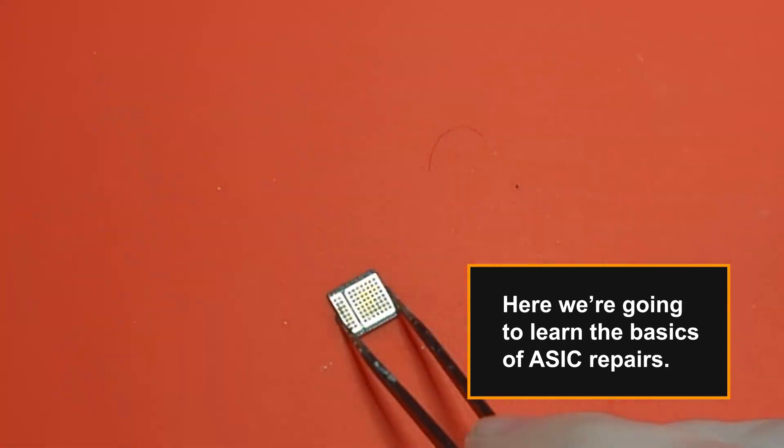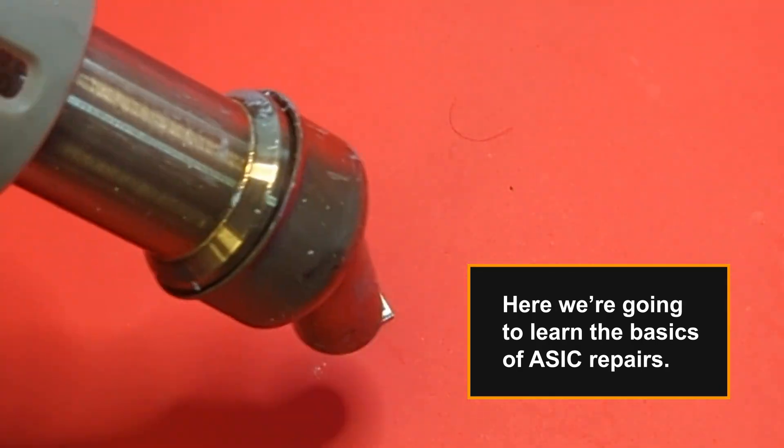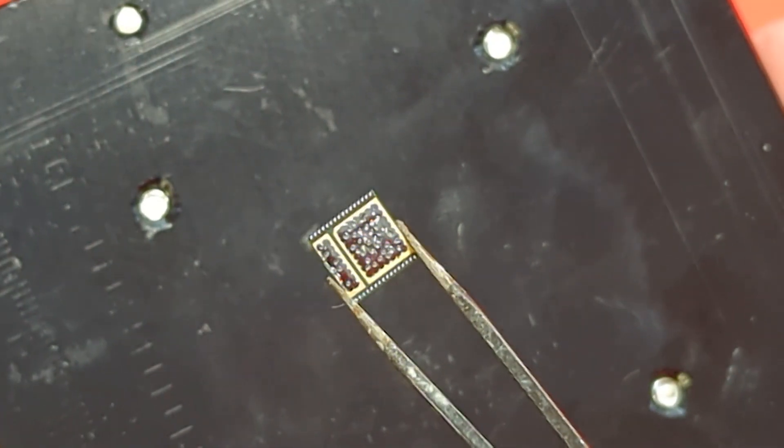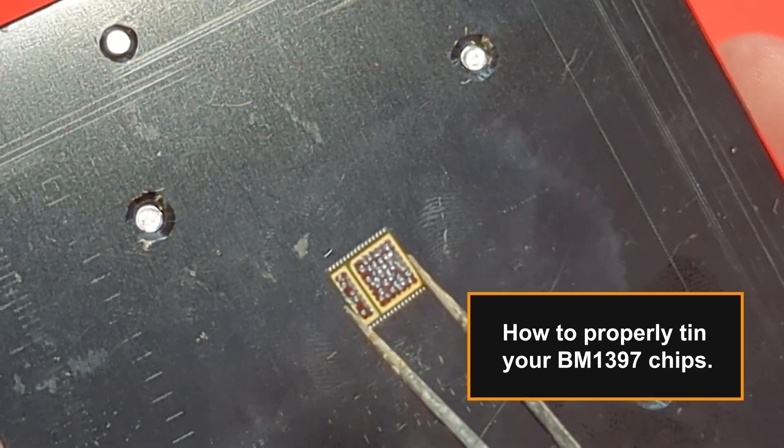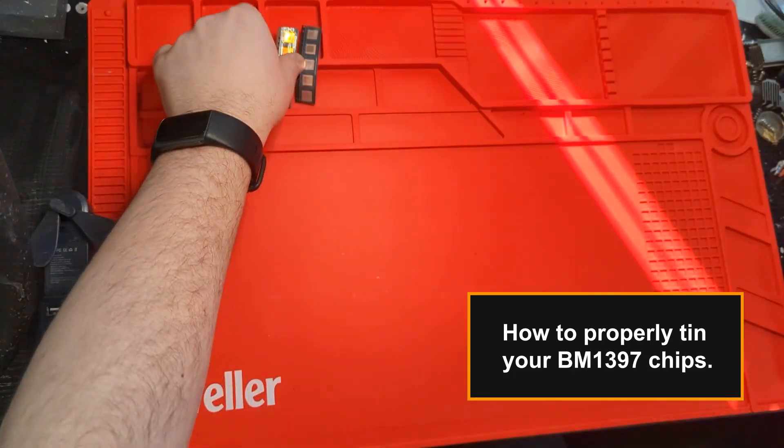Here we're going to learn the basics of ASIC repairs, specifically how to properly tin your BM-1397 chips.